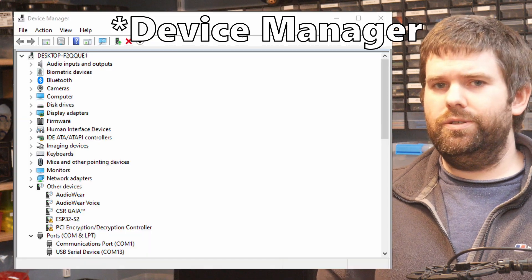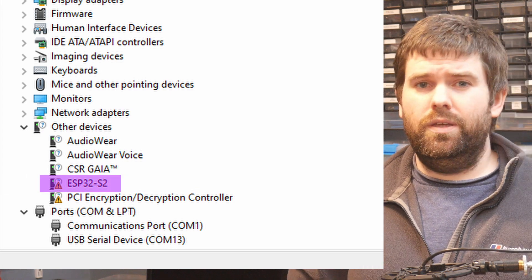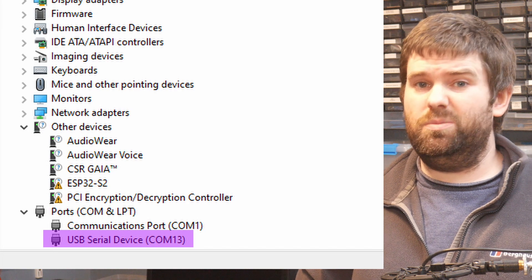If you want to check that it is going into programming mode, you can open up the hardware menu in Windows and check that you're getting an entry for an ESP32S2. You might also want to take note of the COM port because we'll need it in a second, but it's usually the only one that's available anyway.